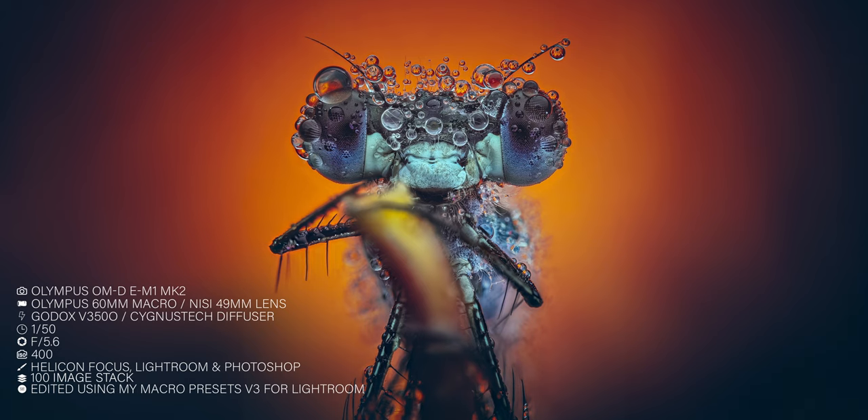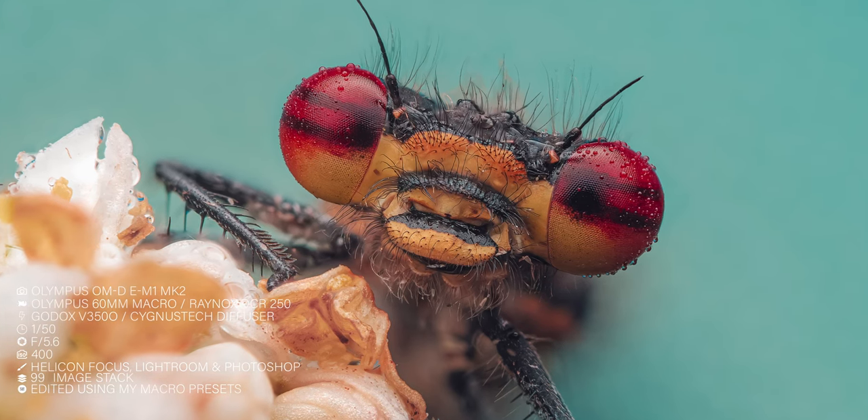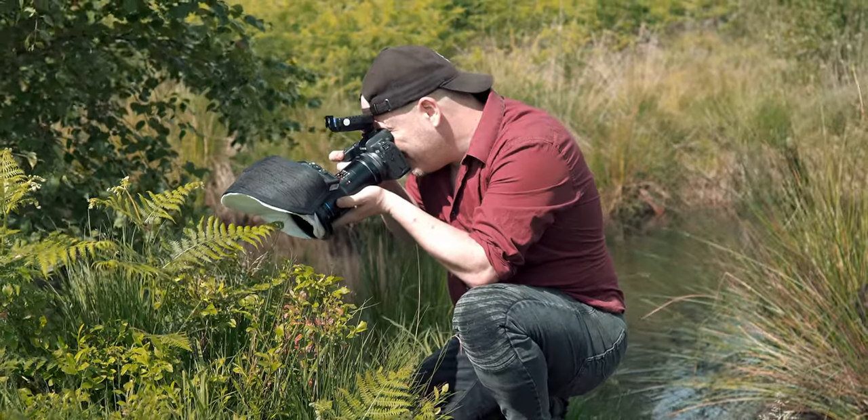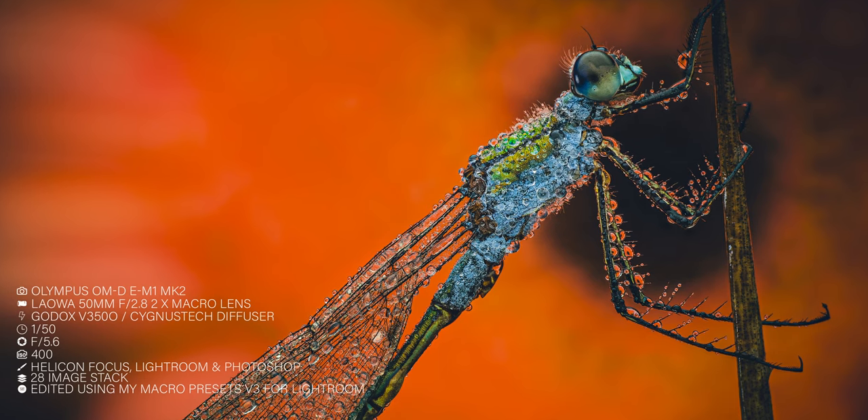Every single image you've seen in this video has been taken using the Cygnus Tech diffuser. Let's talk about the pros and cons after about six months of use. Pros: it produces a great quality of light — it's actually one stop of light better than my custom-made diffuser on my Canon setup. It's lightweight, doesn't add any weight to your bag, flat-packs very easily, and the build quality is absolutely fantastic — I haven't been able to break it yet. The main drawback is that it's custom built for your specific setup, so if you change your lens you'll need a new diffuser.